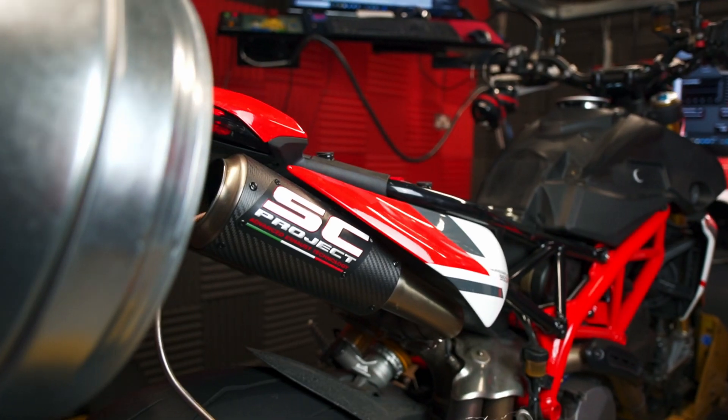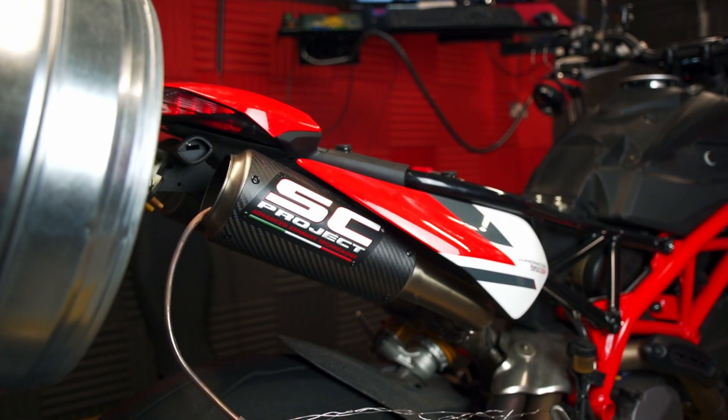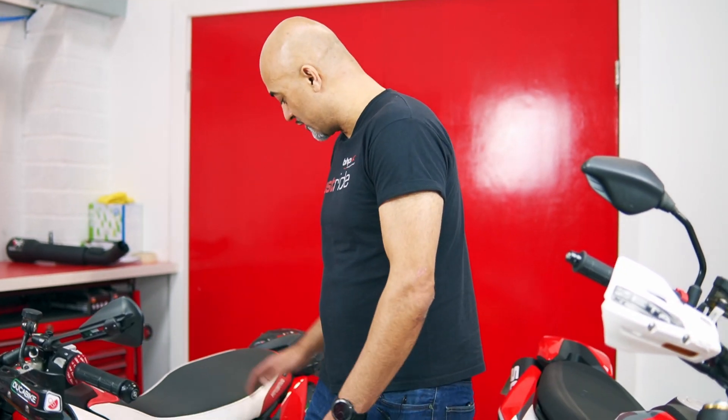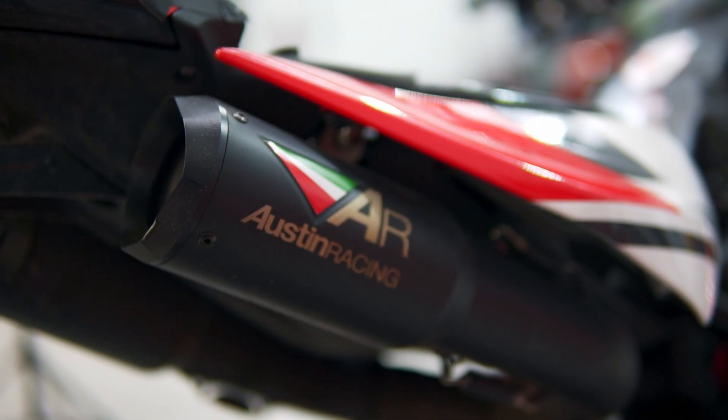So what have we actually managed to do with these bikes? These have both come to us decatted and with aftermarket cans on. One of them is running an SC Projects can, an Arrow de-cat, and a K&N filter. This particular bike is running the Austin cans and de-cat again with a K&N filter.